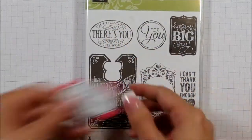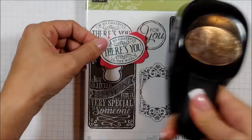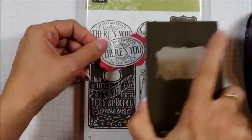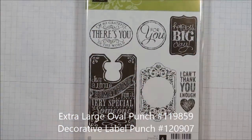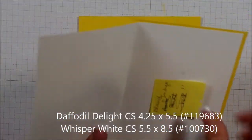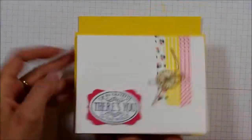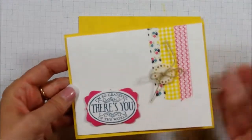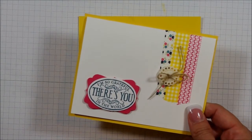I've used the I'm So Grateful one right here, punched it out with my extra large oval, and then I used my decorative label punch and punched out my background card stock. That's how I made the greeting. What's fun about this card is it's a little bit different than normal because I started out with a quarter piece of card stock, and that is the backing of my card. The inside of the card is on top of that backing, so it's a fun little way to add a little color punch but not use a lot of your colored card stock.